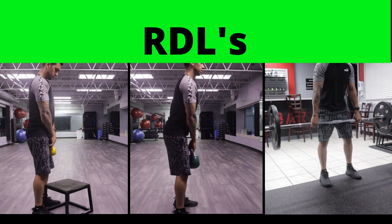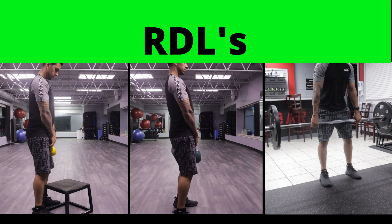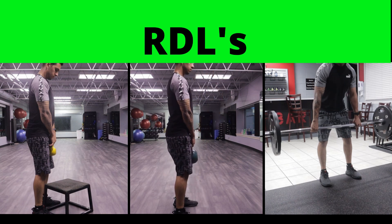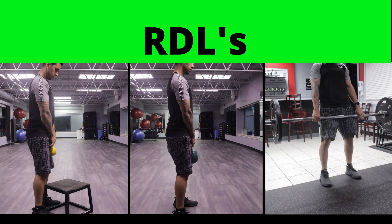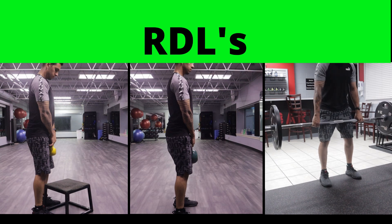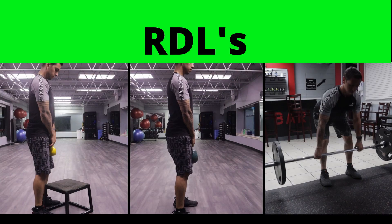In the middle you can see a more advanced variation where I'm using a heavier weight and there's no step, so I can bring the weight a little bit lower. On the far right you can see a much heavier variation using an actual barbell where you can really overload this exercise. If you're unsure whether you can handle that, I definitely recommend starting closer to the left.